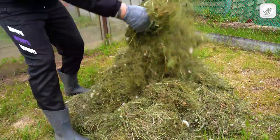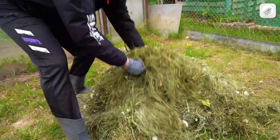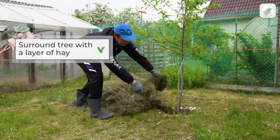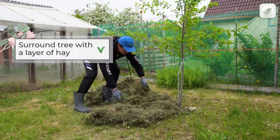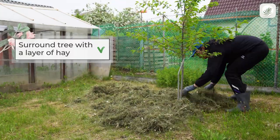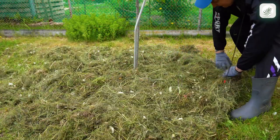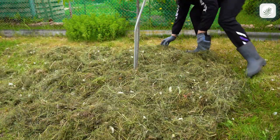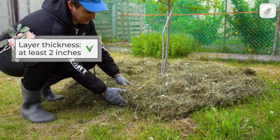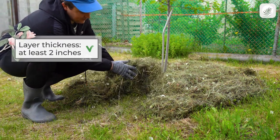All you need is dried hay. Simply surround your tree with a layer of hay that's about three feet in diameter. The mulch layer must be at least two inches thick.